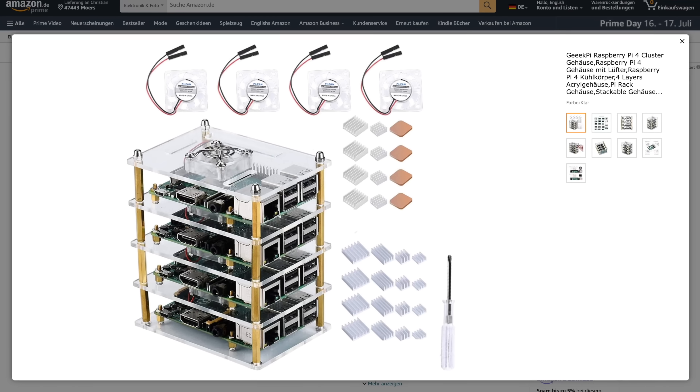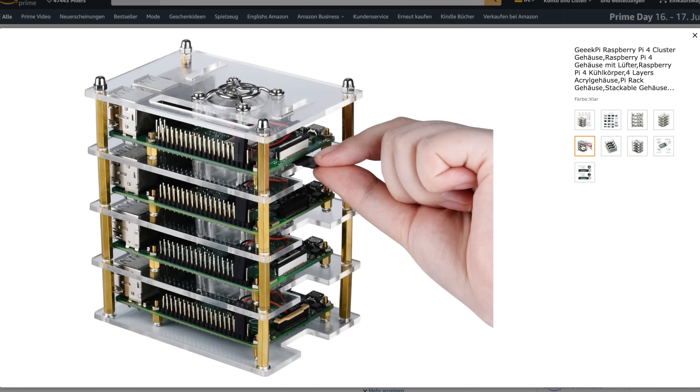The second idea is to use multiple Zima Blades and form a Kubernetes cluster for running containerized workloads at larger scale in my home lab. You might have seen some people already doing this with Raspberry Pis, and in theory you could also use some Zima Blades for this. If you're interested in that idea, watch the video until the end because I also compare metrics like the CPU benchmark and power usage of the Zima Blade to a Raspberry Pi 5, simply because I want to build such a Kubernetes cluster in the next weeks.